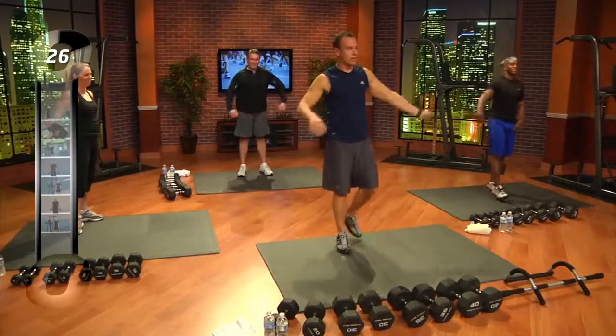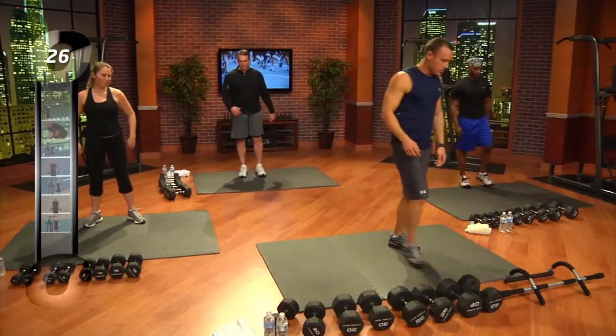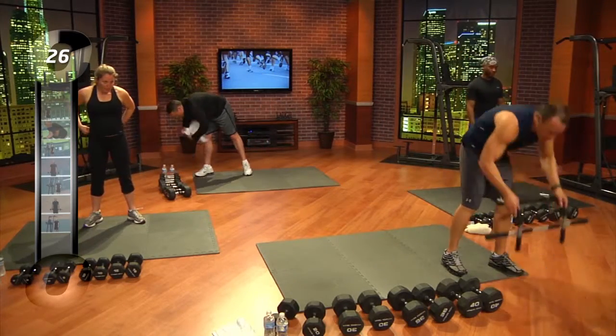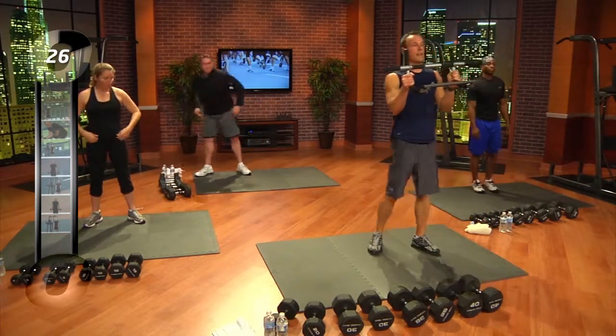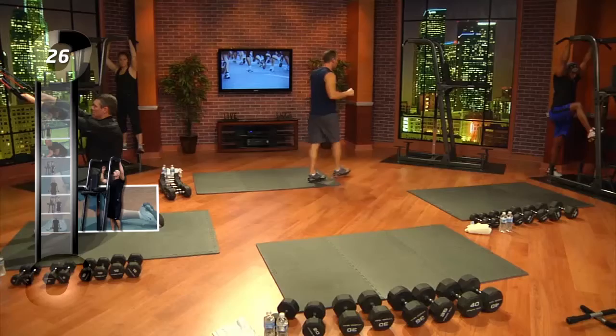Everybody come up, head up first when you come up. Shake your arms out. Now we're going to our first exercise. For those of you at home, when you're doing a pull-up, I expect you just to do something like this — you can get this at any sporting goods store. Everybody, we're going to do a standard pull-up, basically shoulder width apart, get your chin up above the bar. Let's start here.